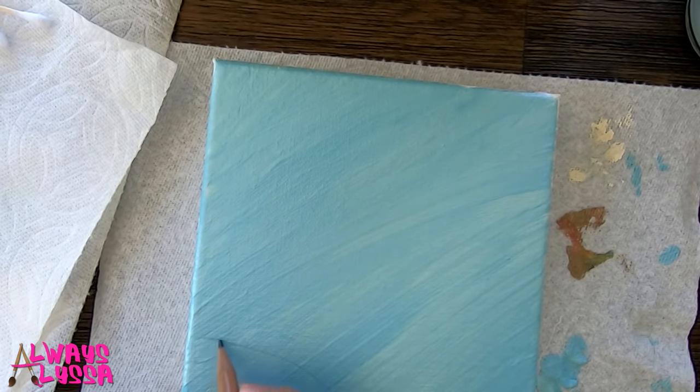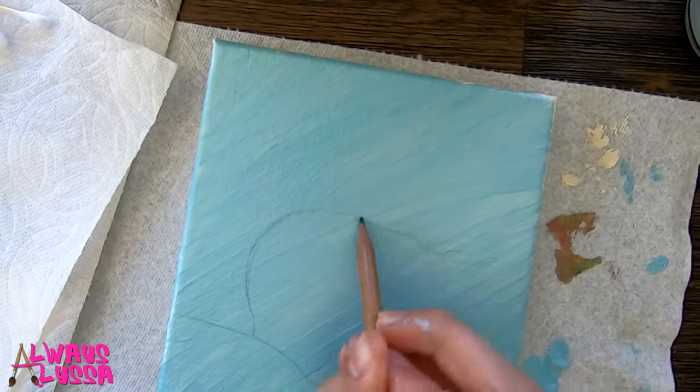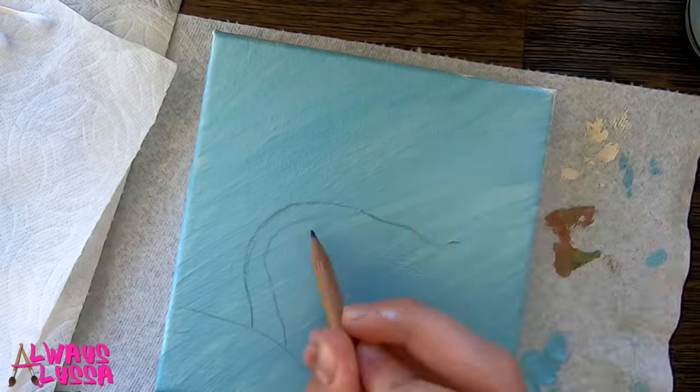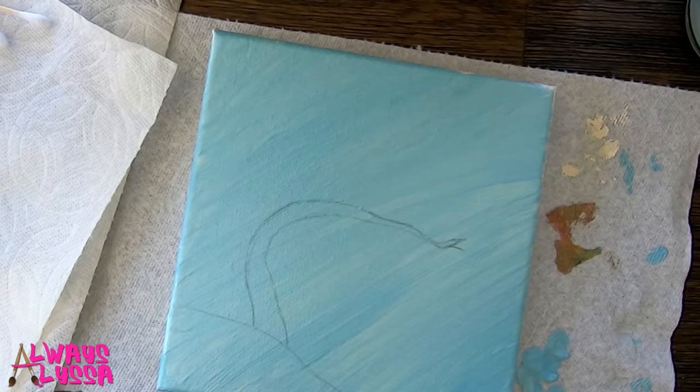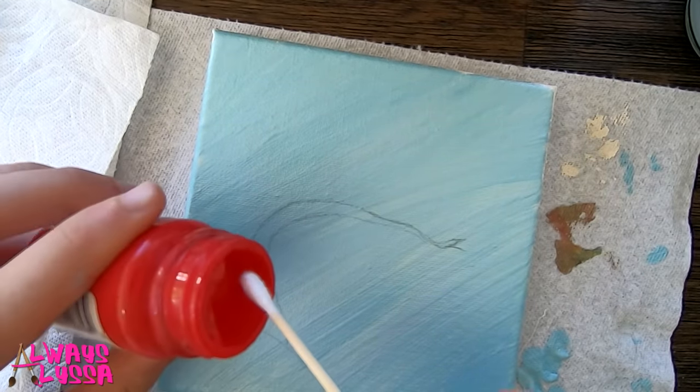I'm just doing the pencil lines for the ground right here. Now I'm going to do the pencil lines for the tree. I just drew the base of the tree and now I'm going to start to paint. I got my red out. I'm using a Q-tip for this.